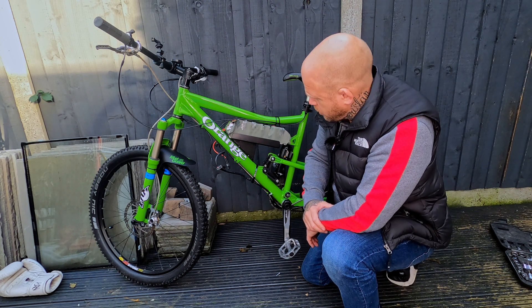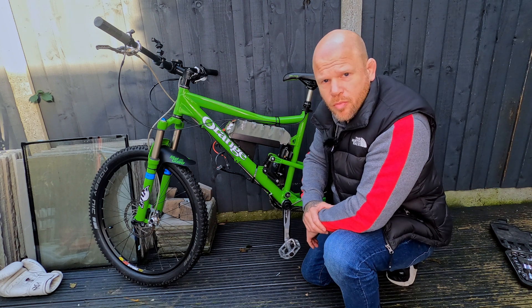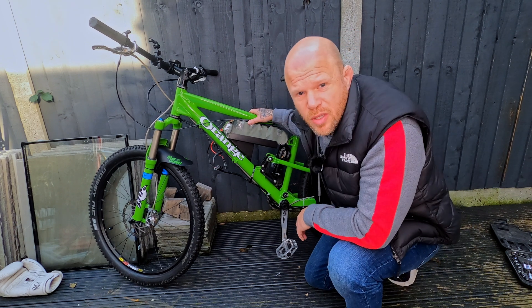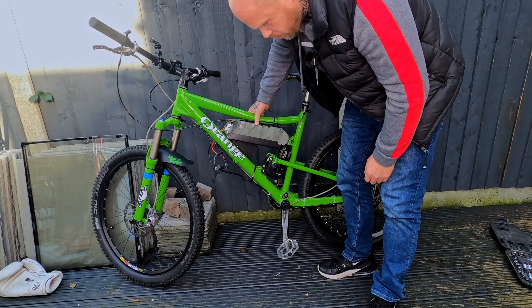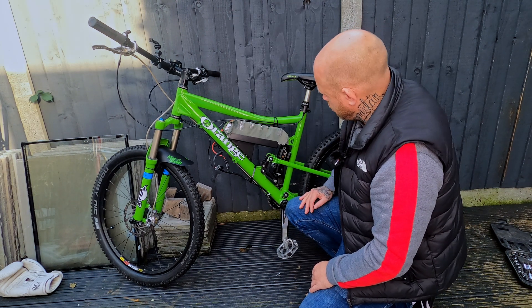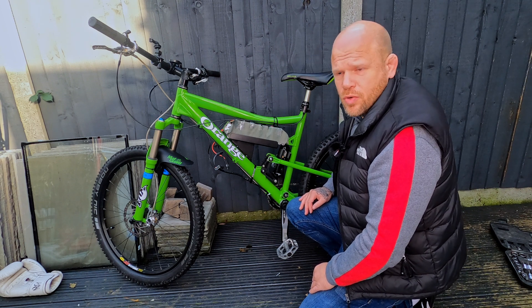I think the best thing I can do now is get it wired up temporarily and secure it to the tray, then give it a test run to make sure it's solid. But to be honest, I don't think there'll be any issues — I can already feel the sturdiness of it. I'm really happy with that.